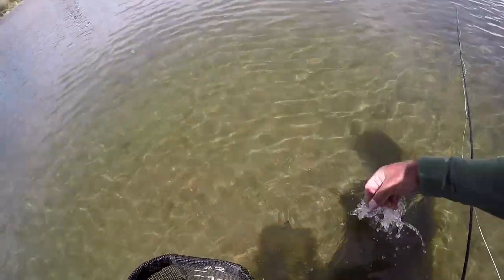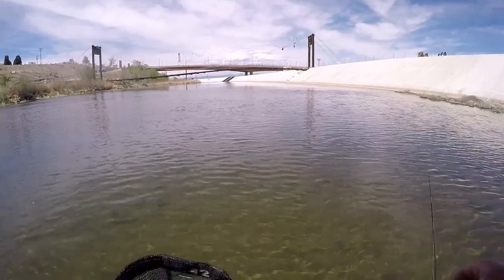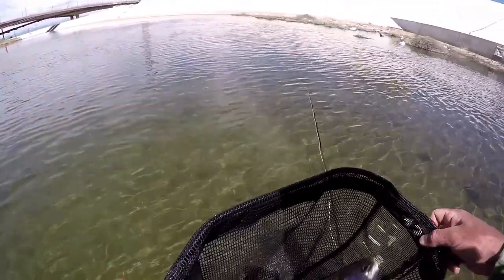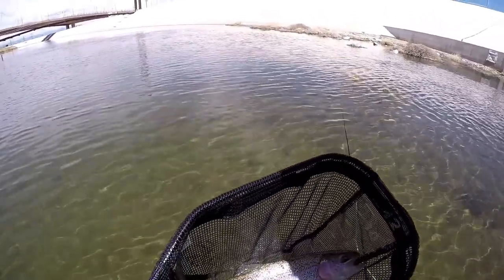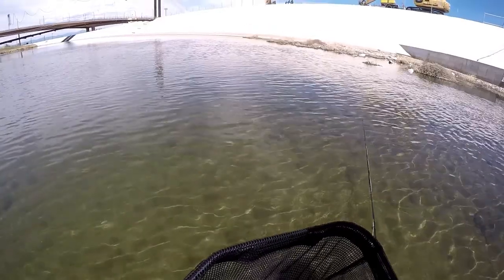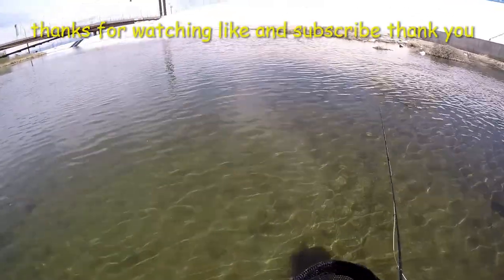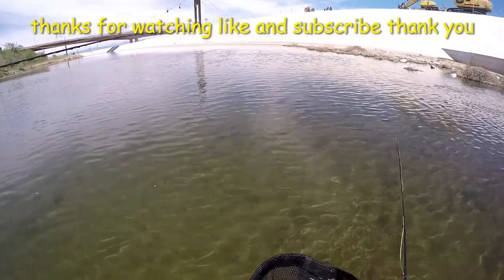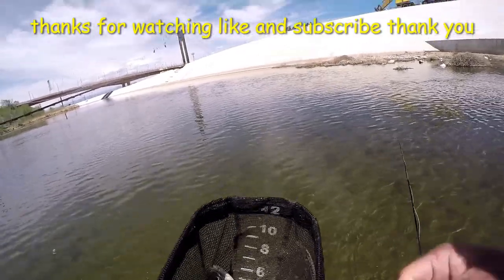I'm in on the pink and green weird woolly bugger. Well, thank you guys for joining me today. Got a couple fish on today, this being one of them — this one's going to go home for dinner right here. But yeah, that smallmouth I caught earlier was really nice too. Well, I'll see you guys later.